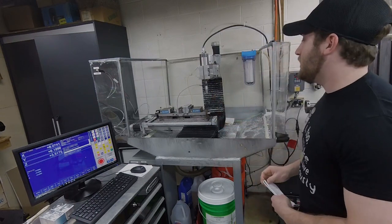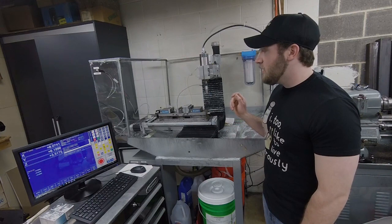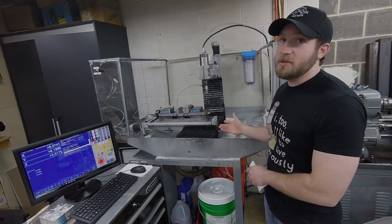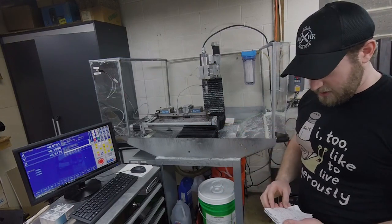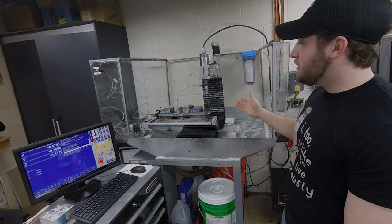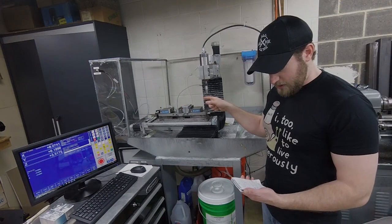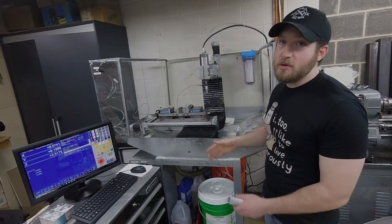I'm also running Home Shop CNC ball screws, C7s right now. I do have NSK C5s which will eventually be upgraded into the machine, but that's what I had at the time. Besides that, I've got a Kurt DL430 dual-head vise with a set of four-inch Carve Smarts on it as well. I'm also running a Renishaw TS27R tool setter and an LP2 probe for my probing, tool setting, and offsetting setup.